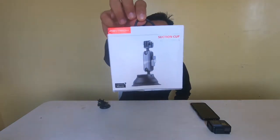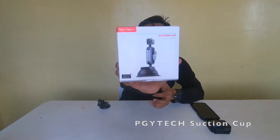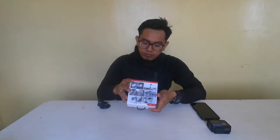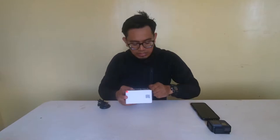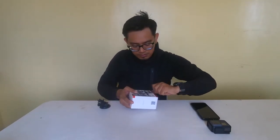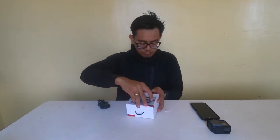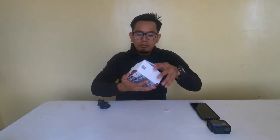So here it is guys — this is called the PGY Tech suction cup for action cameras. Let's open the box. It's sealed together and we really need to tear this seal here.